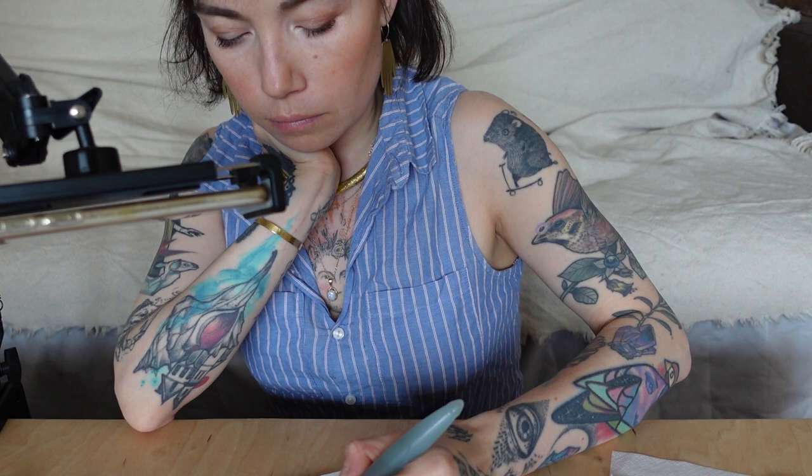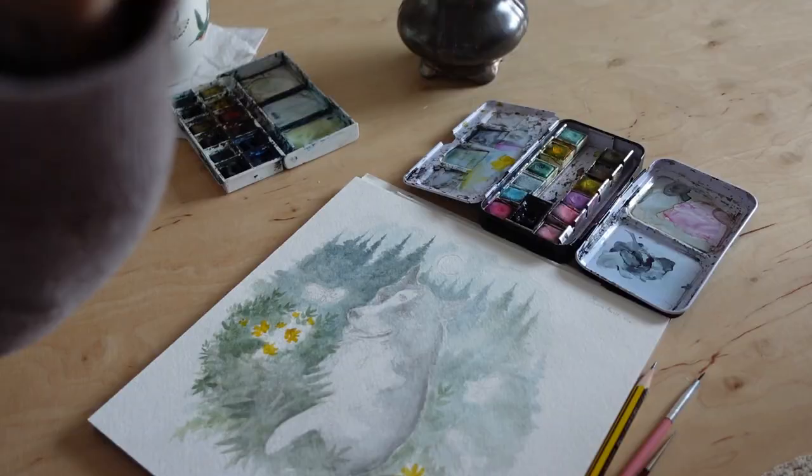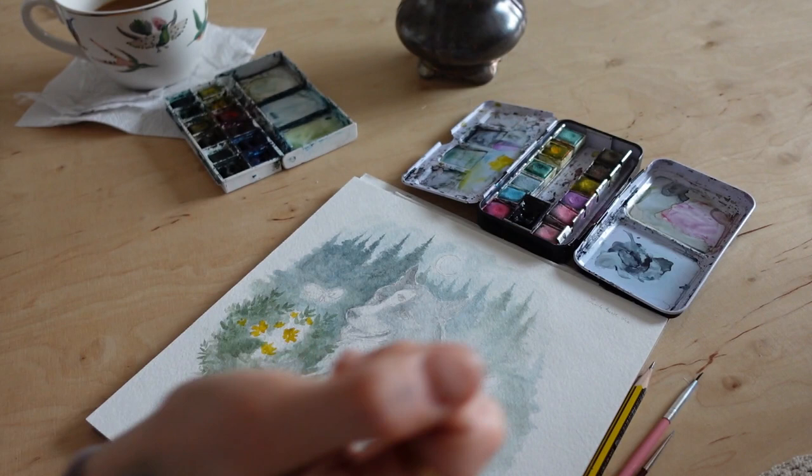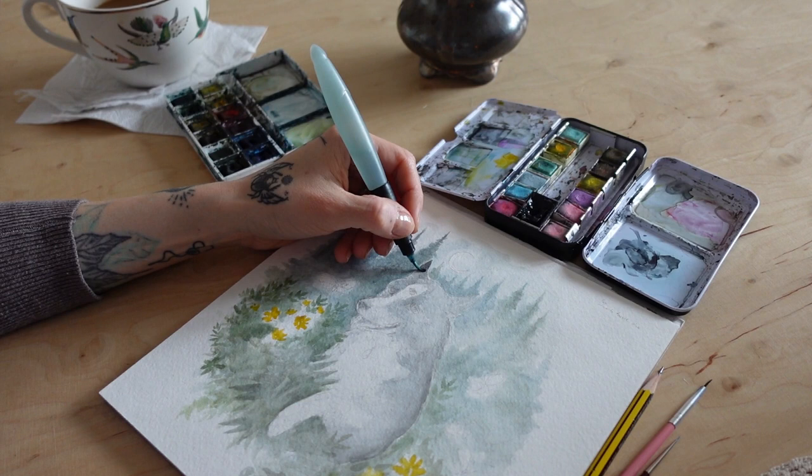I like to sit on the floor when I paint — it makes me feel more grounded. Sitting in a chair in an office-like position is completely not for me. You can see that in the meantime I added the yellow flowers just to have a splash of color.